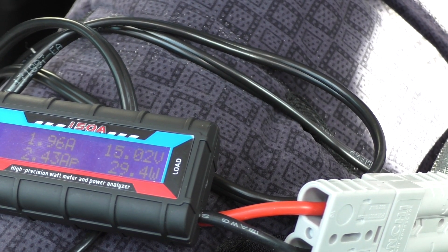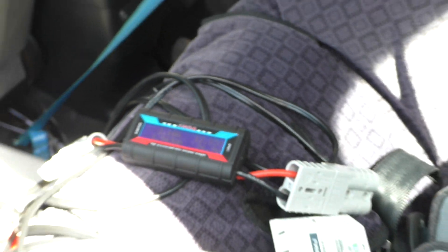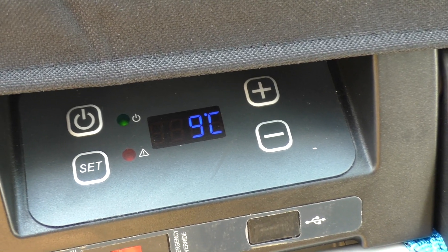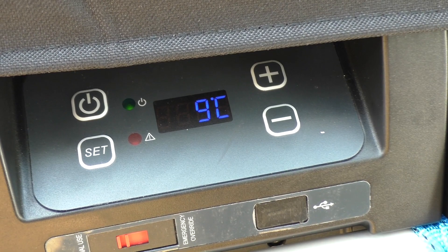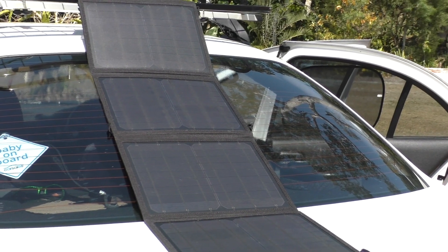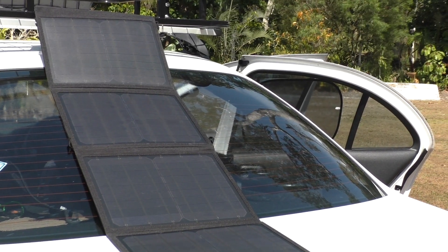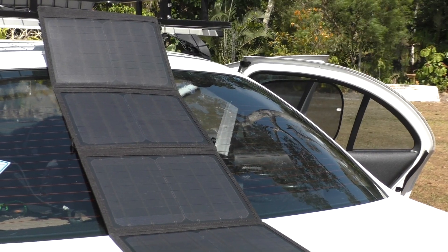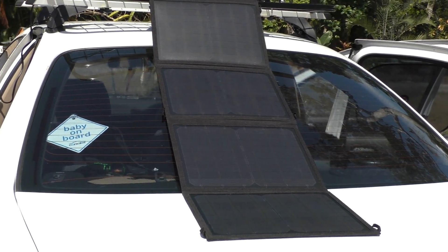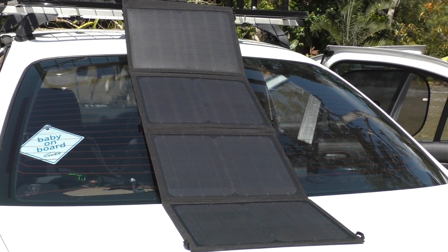It likes to get itself started at about 25 degrees and get itself down to around 0 degrees. It's at 9 degrees now — this fridge gets down to temperature pretty quick. I believe this 50 watt panel will keep up with the fridge and the Wraps 44 battery, as the Wraps 44 will keep up with the fridge overnight no problems, as long as you're getting some decent sunlight through the day. Even a small 50 watt panel like this should keep up with a fridge as long as you're getting good sunlight.